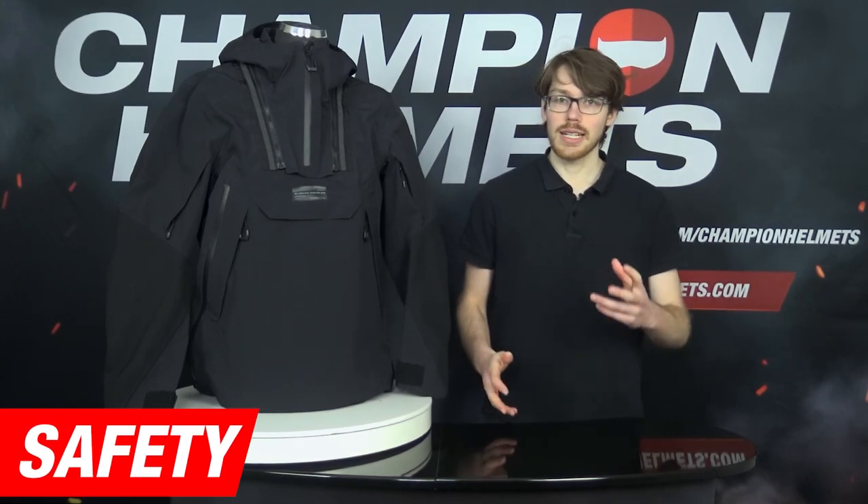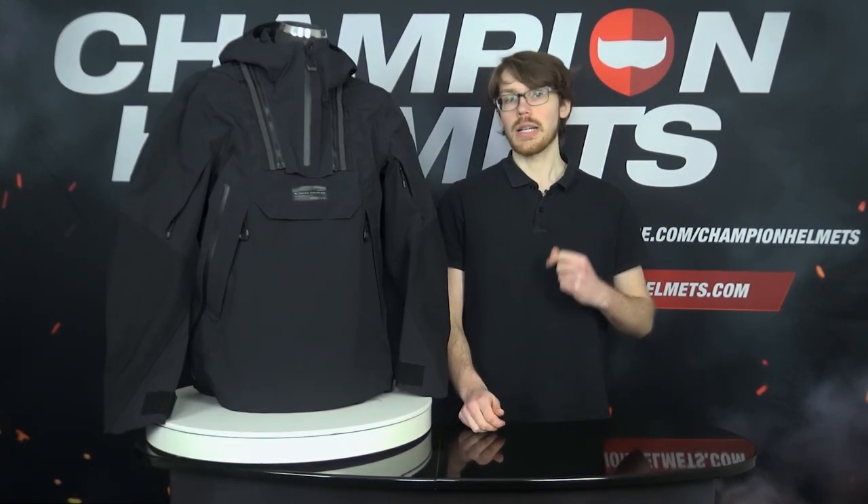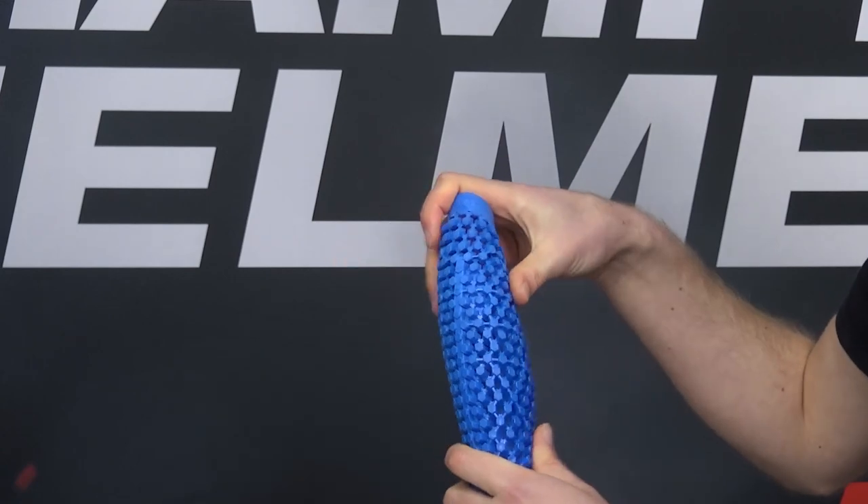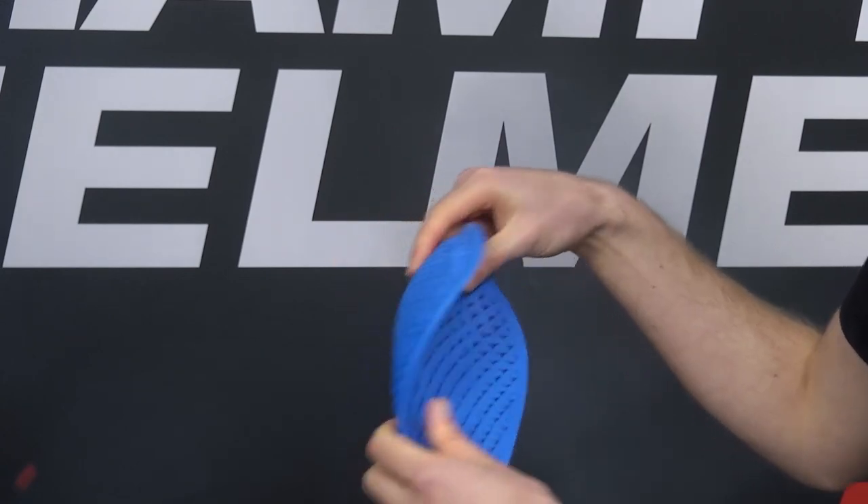For protection, the jacket is already coming with a set of lightweight C-Smart CE Level 1 shoulder and elbow protectors. These are designed with a focus on flexibility and airflow in addition to safety.